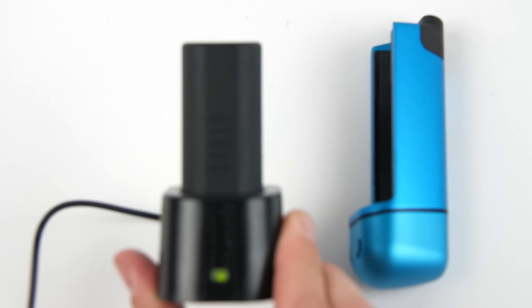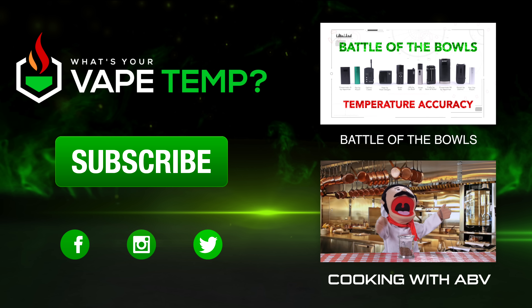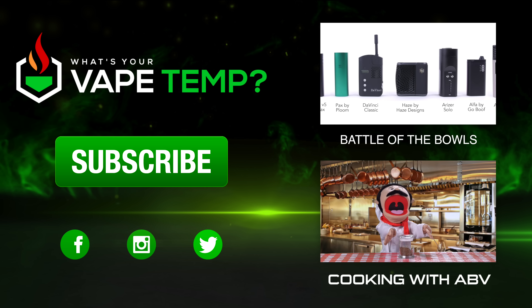They dropped the ball with its removable battery being proprietary. Thanks so much for watching everyone — don't forget to subscribe for more vaporizer information, vaporizer reviews, and the best ABV recipes online.